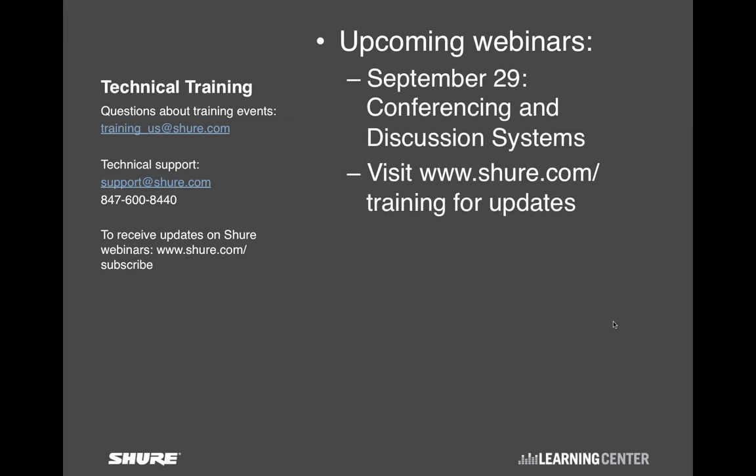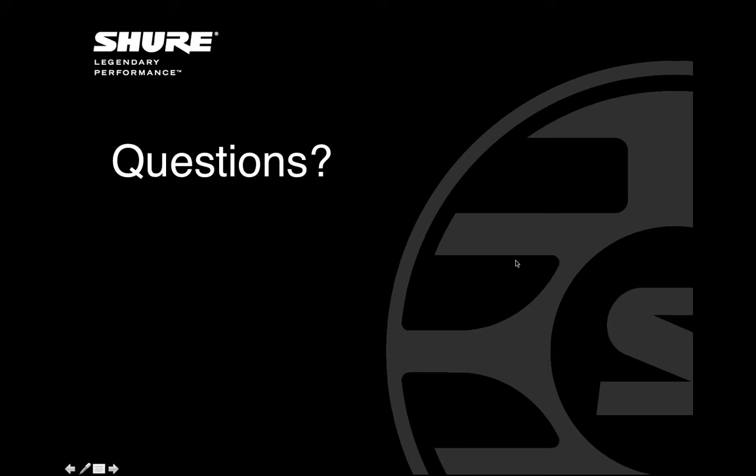That's the summary of the two systems. Our next webinar coming up at the end of the month will be about conferencing and discussion systems — we'll be joined by Chris Lyons, who always has a lot of interesting and important things to tell us. If you want to receive updates on our webinars, go to shure.com/subscribe to sign up. We're moving to questions now. If we don't get to your question, or if you have an unrelated question, you can always send it to support@shure.com, and one of our applications engineers will get back to you.